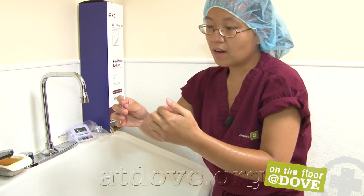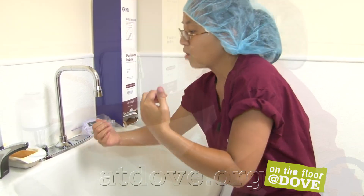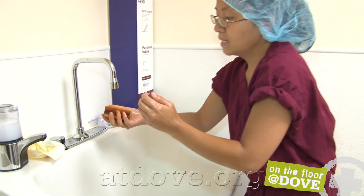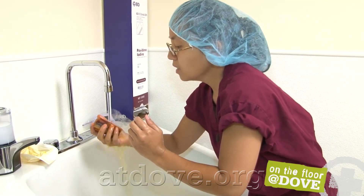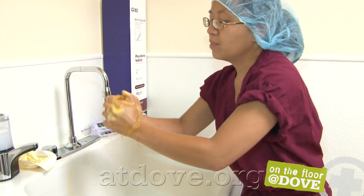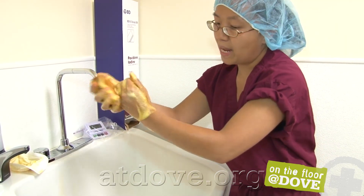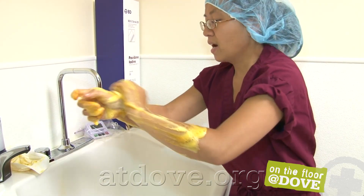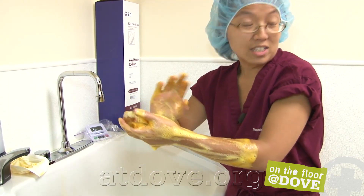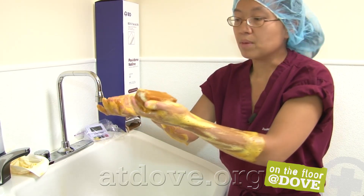Whenever you have an instrument you're done using, just drop it into the sink — don't set it down, just drop. These scrub brushes work better if they are wet, so initially I'll wet it down. Part of the bacterial killing with this scrub solution is contact, so I'll lather my hands and forearms so it has contact while I start the scrub. Start the timer — this is the start of my five-minute scrub.